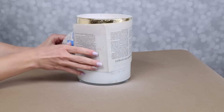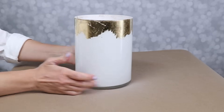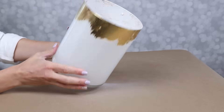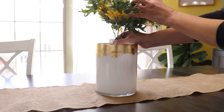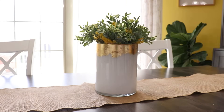After a couple of coats, this vase is done, and it has the look of a white ceramic vase with a beautiful antiqued, rustic gold finish at the top. I am going to use this as a very simple centerpiece on my dining table. This works great with just some floral stems in it.